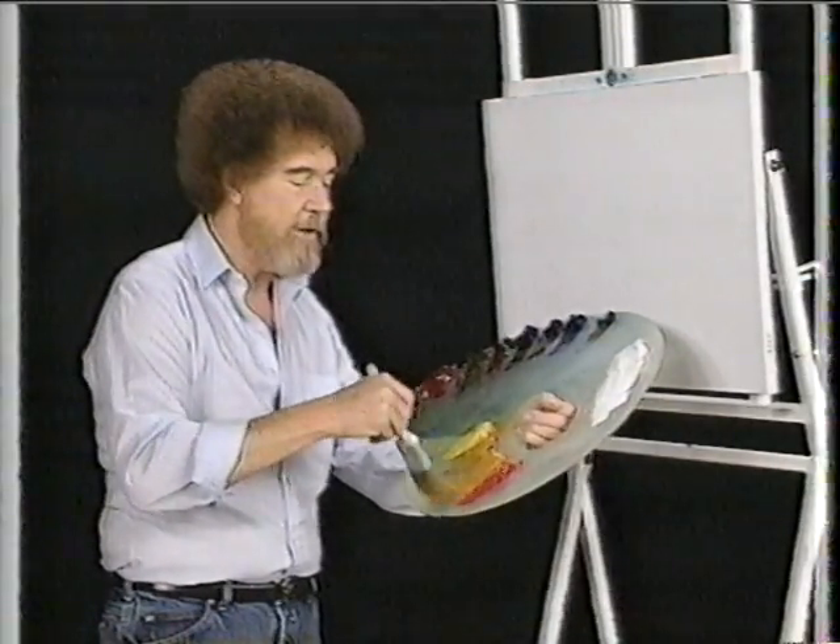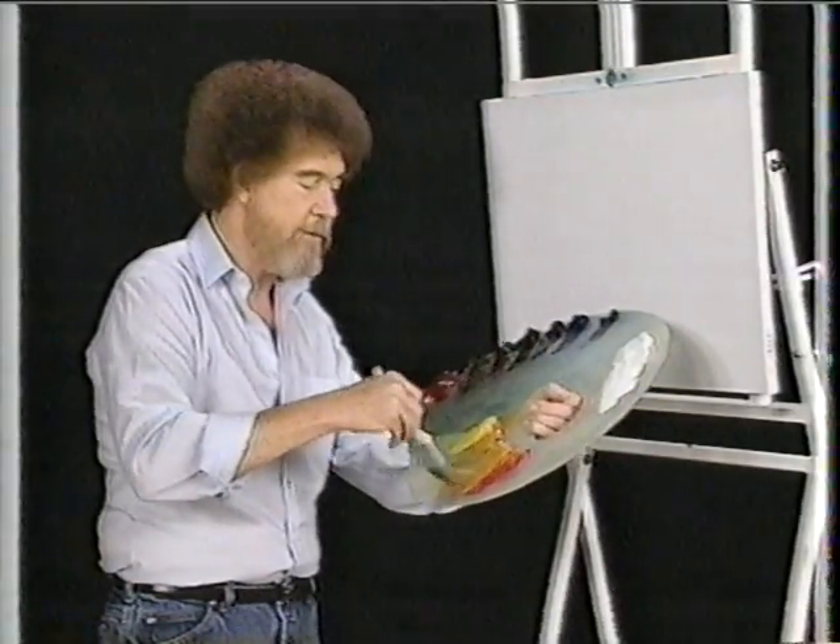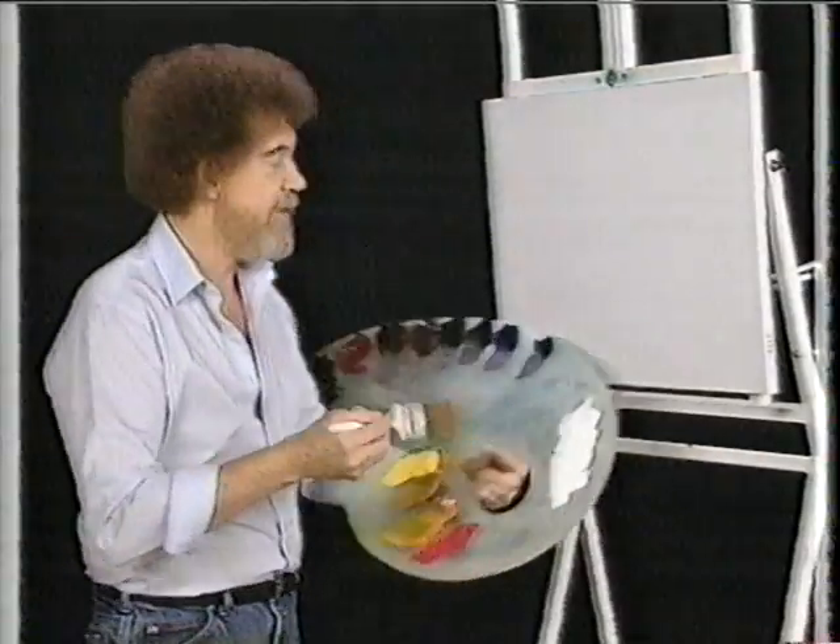I thought maybe today we'd make a scene that's very happy, a beautiful little scene with a lot of color in it, very easy, that you can do.